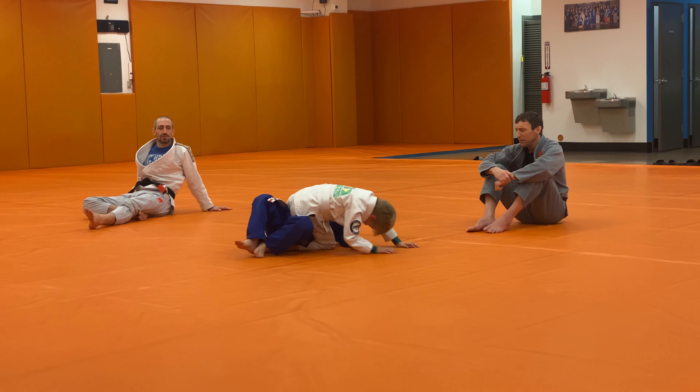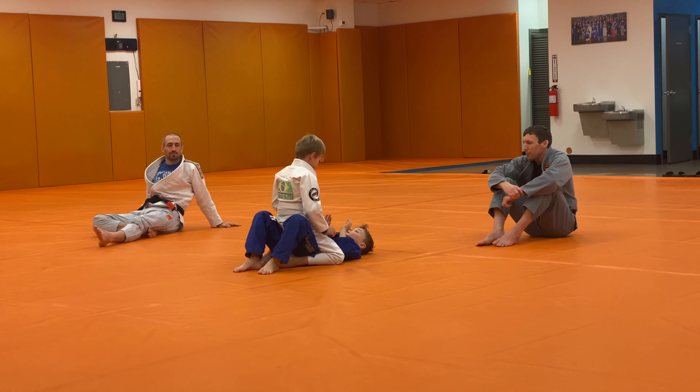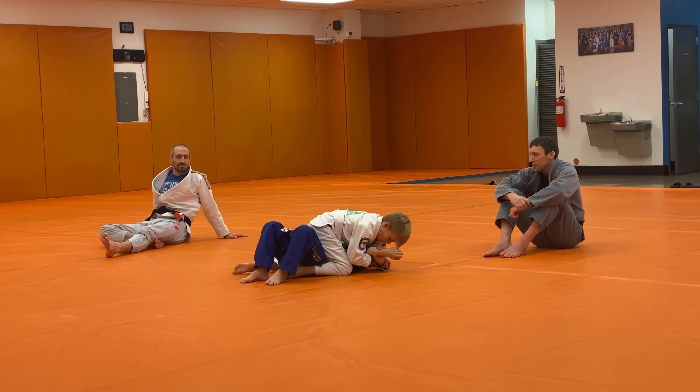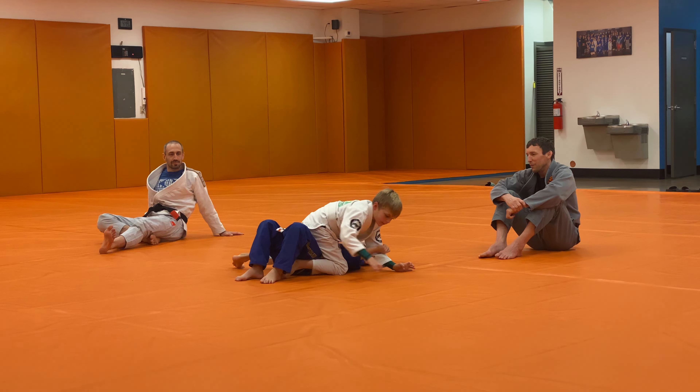Good, go go go, look awesome. Hands up, Landon, you don't want to get choked. Slow attack. Very good.